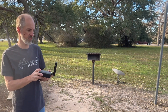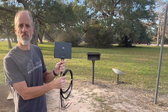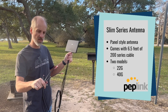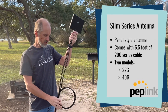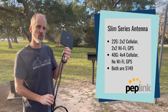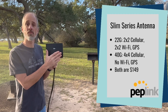One that has Wi-Fi 6E or Wi-Fi 7. Peplink also released the slimline series of antennas — they're panel antennas, and these are very popular, a style of antenna that performs well in my testing. This comes with a 200-series cable — very robust, six and a half feet. The 22G is a 2x2 cellular MIMO antenna and also a 2x2 Wi-Fi MIMO antenna along with GPS signal, and the 40G is a 4x4 MIMO cellular antenna.